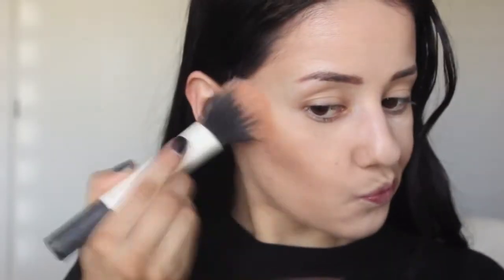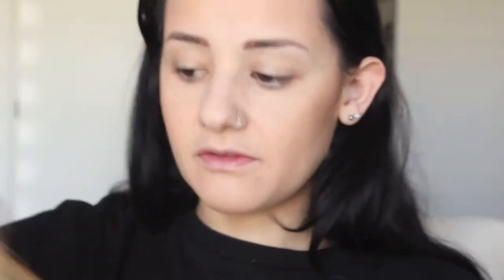If you've watched my previous videos, you've seen me use the Hourglass Radiant Ambient Lighting Powder in Radiant Light. Because I'm fair and it has a bit of shimmer, I do like to use this — it's like a bronzer, so I keep that glow going. For blush, nothing fancy — I'm just using the Milani Baked Blush in Corallina. It has a bit of sheen to it as well.